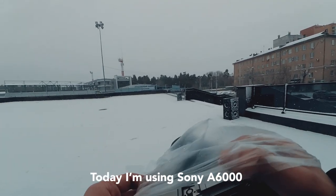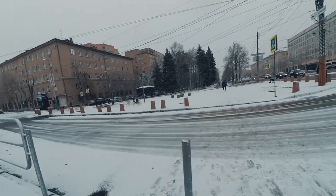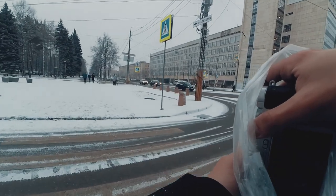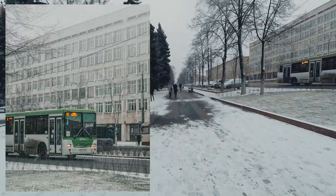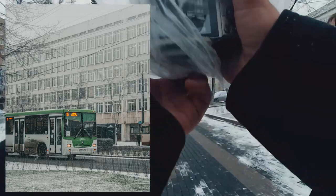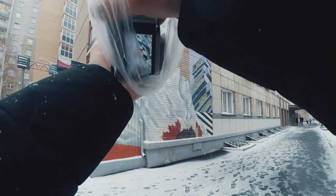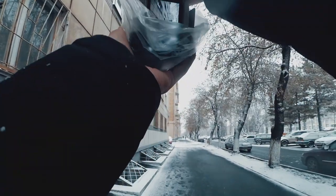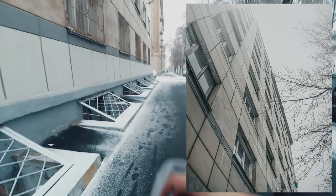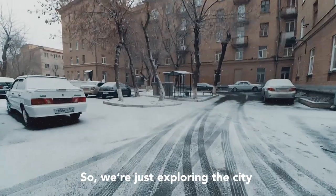Today I'm using the Sony a6000 with a kit lens from my previous camera, the Sony a3500. So we are just exploring the city.